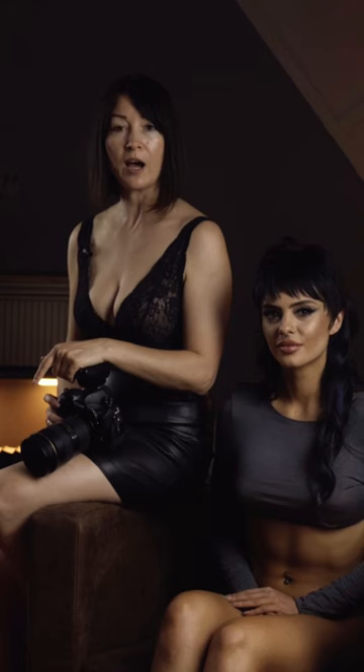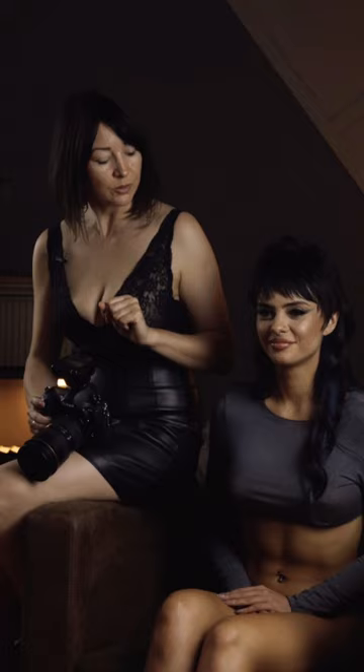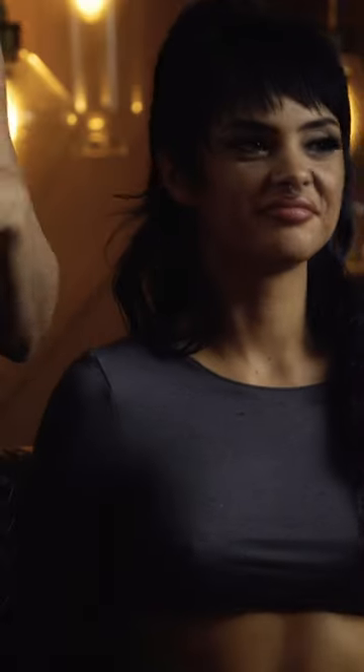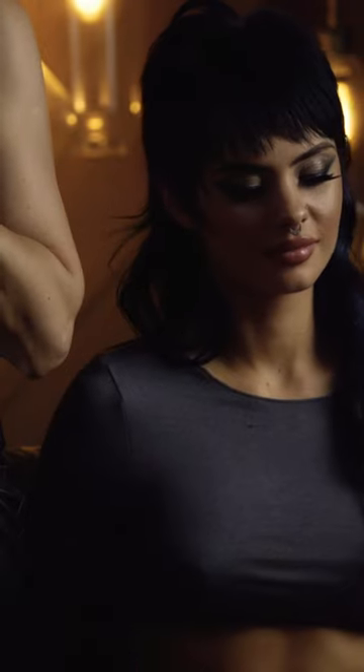In terms of outfits, we're not gonna go with any lingerie options. Instead, we decided to use crop tops or sheer tops and shoes, high heels.